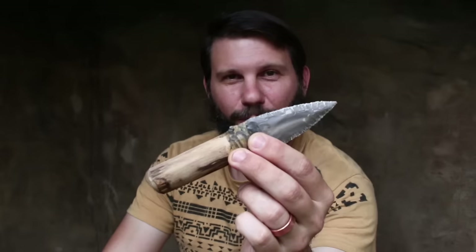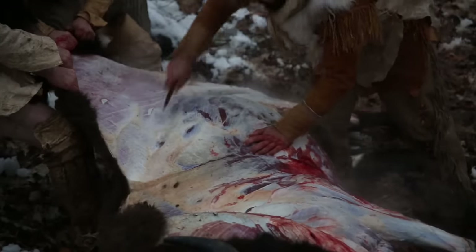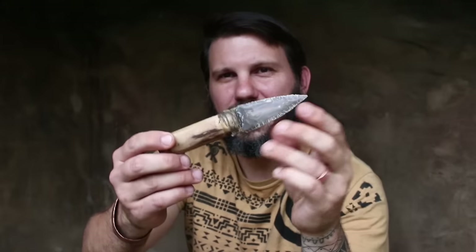Hey guys, Ryan Gill here with Hunt Primitive, where we entertain, educate, and inspire. If this is your first time on the Hunt Primitive channel, please consider subscribing. I focus hard on primitive build how-to and hunting videos just like this one. Today I'm going to teach you how to make my bison skinner knife — a double-edged primitive utility knife used for both animals and projects.